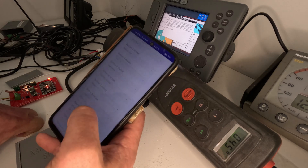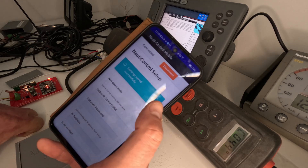So if I hit save settings, then that does it again — it should come up here. There we go. So that's the mobile phone app.